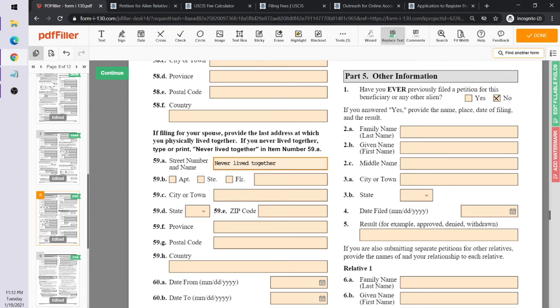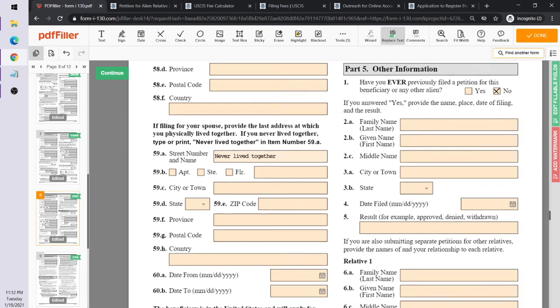Since we're filing for the spouse, there's a field asking for the address where they physically lived together. In this case, Ricky Bobby and Marcia Brady have never lived together, so we put 'never lived together.' If they had, you'd enter where they lived.